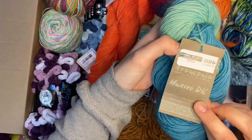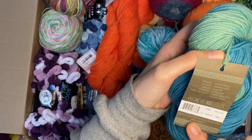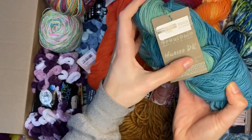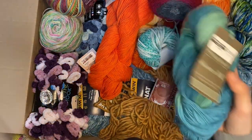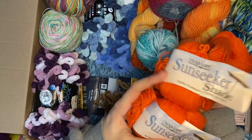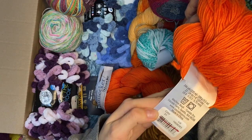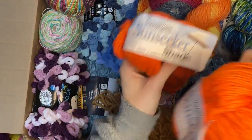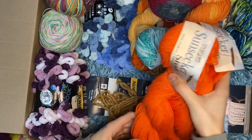Next this looks like the Huasco DK - nice color, but also a bit thin for my kids' regular use, so alternative pile. Beautiful though, like ocean colors. Then two skeins of Sunseeker Shade 50 cotton, 50 acrylic from Cascade Farms - also not bulky enough, though maybe if they're held together they'd be chunky enough. These will go to the alternative pile.